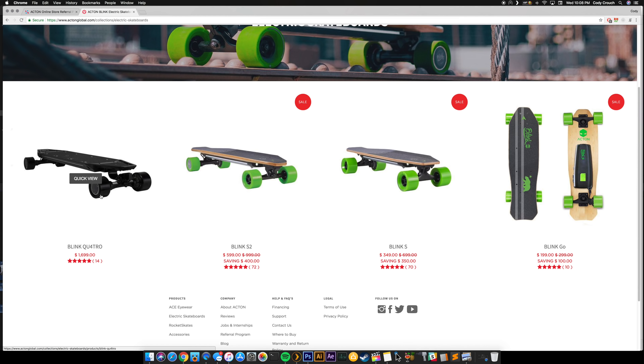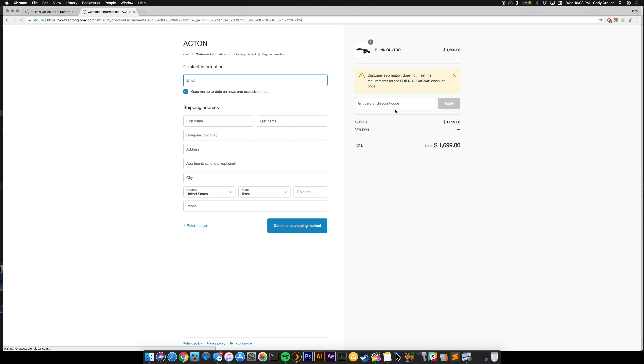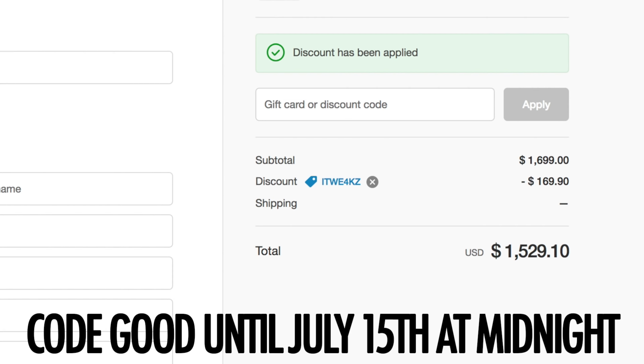In terms of price this thing is not cheap — it's actually a little bit more expensive than the extended range Boosted Board. But if you use the link in the description below you'll get $20 off anything in the store. If you pick up a Blink Quattro, enter the code ITWEKS at checkout and you'll save $169 off this board. This is an exclusive 4th of July sale and the code is only good until July 15th at midnight.